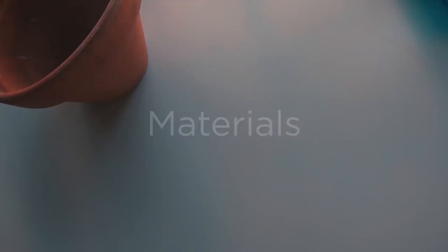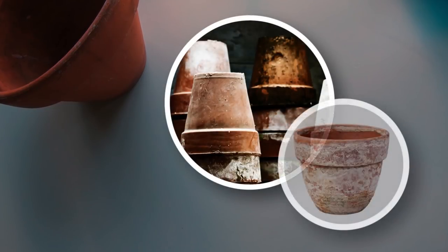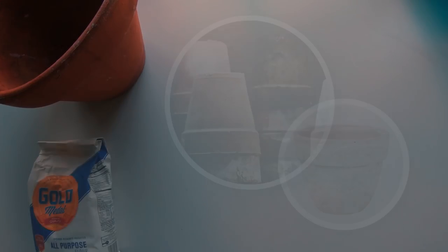Here are the materials you need to get together. You should be able to find most of the stuff around the house. I found this old terracotta flower pot at a garage sale to use as the base — it only cost 50 cents. Most any kind of pot will do; the older and more aged-looking, the better. We will use some all-purpose flour to make our paper mache.